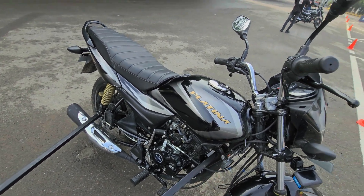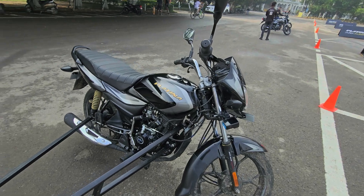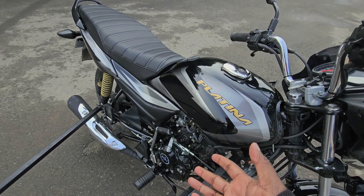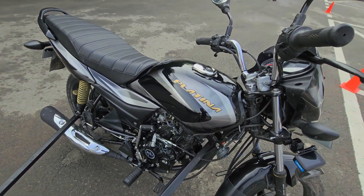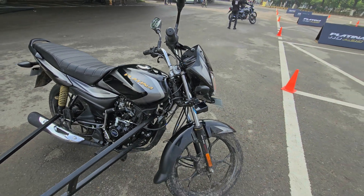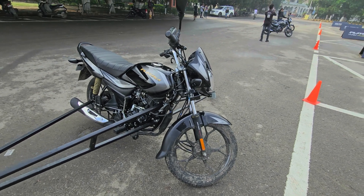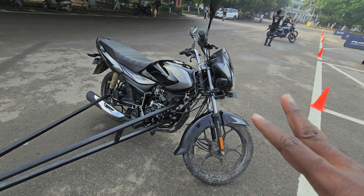Most riders are under the impression they should use the rear brake because we grew up riding cycles and like to slide or skid around. But in a panic braking scenario on a motorcycle, the front brake gives you more control to steer and stay in control of the motorcycle.